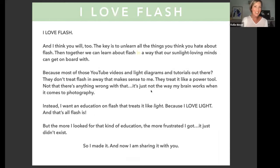I love flash now, and hopefully by the end of today you will too. The key is to unlearn everything you think you hate about flash, so we can learn about it in a way our natural-light-loving minds can get on board with. When I saw the gap in my work where flash could help, I tried to teach myself — I watched YouTube videos and sought out lighting diagrams — but none of it made sense, because a lot of flash education treats it like a power tool.